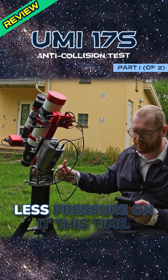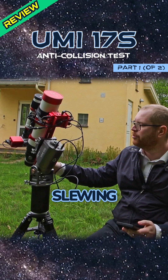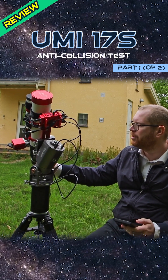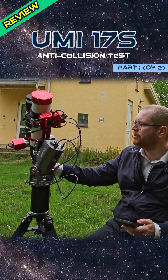Let's put a little bit less pressure on it this time. Slewing... pressure on the mount. And it stopped right there.